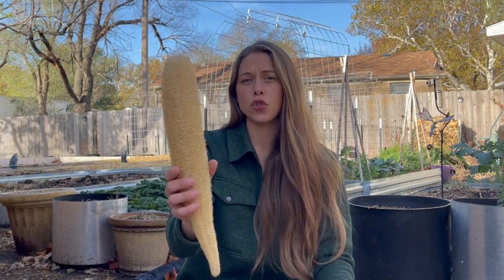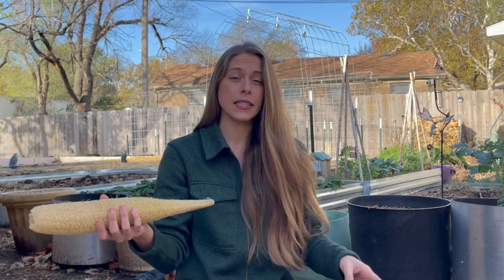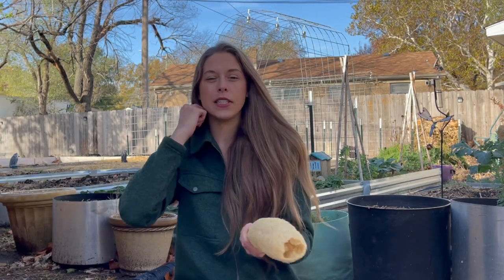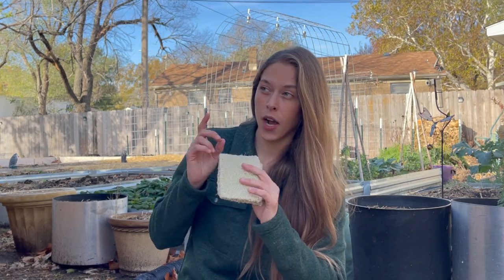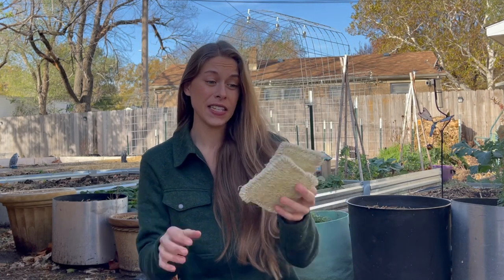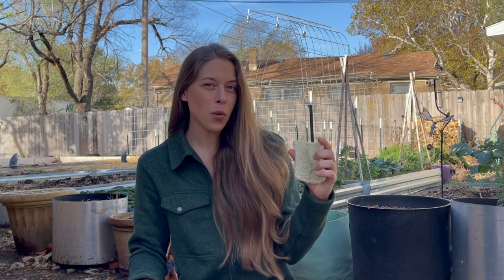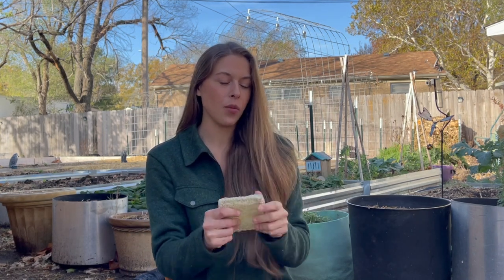If you have dried luffa that you dried on the vine, you can wet it down and then fold them up just like I did — it's the exact same process. I would like to process all of the green ones into full sponges like this because I'm really enjoying it. They're really flexible, they have a lot of grit, and they clean really well.